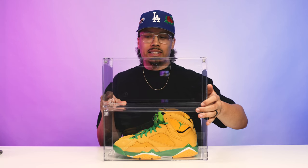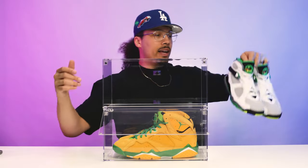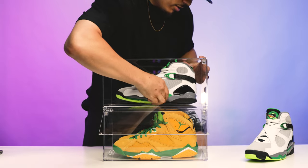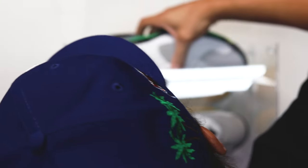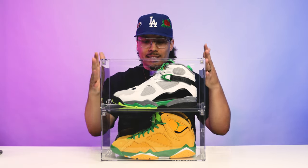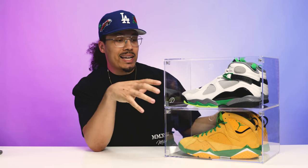These are pretty easy to stack — you put it in right here, the holes from the bottom just fit right in, and it all runs kind of smooth and flush. It has a very clean look to it. I'll pull the hinge door down and stick another pair in here — going with the Oregon Ducks theme again because these are PEs. I think if you're spending top dollar on a sneaker, you want to have them in a nice display like this.